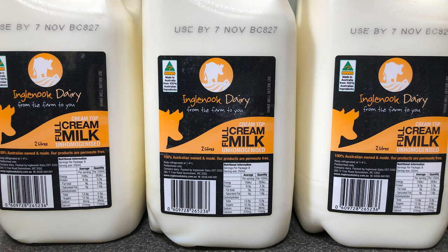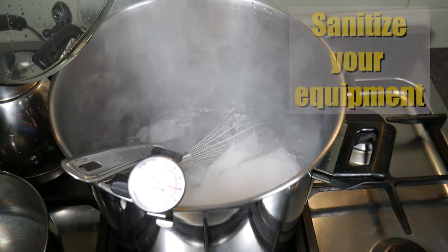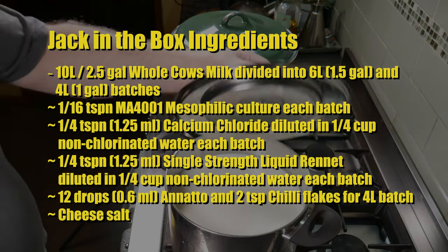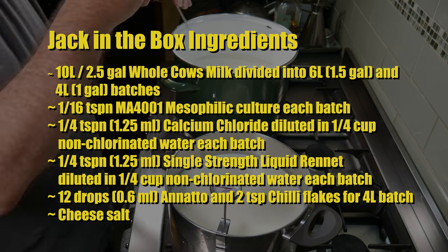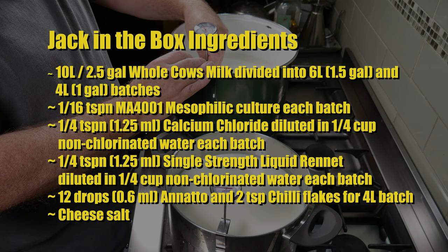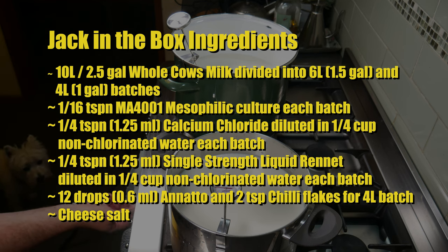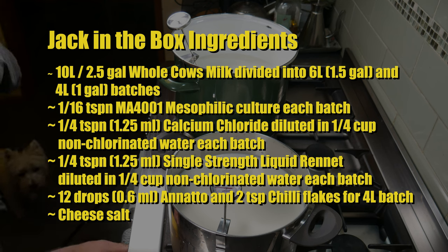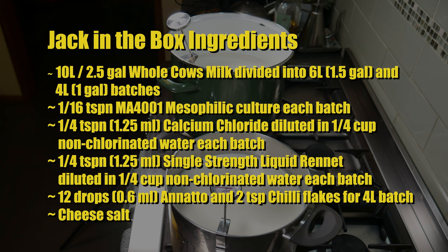A big thank you to Ingle Nook Dairy for providing the milk for this video. As always, don't forget to sanitize all of your equipment — I'm boiling all the stainless steel stuff. The Jack-in-the-Box ingredients are 10 liters or 2.5 gallons of whole cow's milk divided into two batches: one 6-liter or 1.5-gallon and one 4-liter or 1-gallon batch. One sixteenth of a teaspoon of MA4001 Mesophilic Culture for each batch, a quarter teaspoon or 1.25ml of calcium chloride diluted in a quarter cup of non-chlorinated water for each batch, 12 drops or 0.6ml of annatto, 2 teaspoons of chili flakes for the 4-liter batch, and some cheese salt.